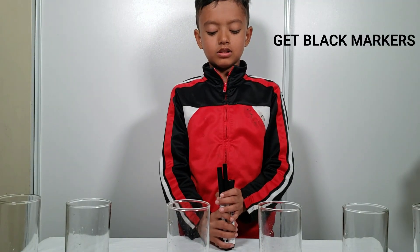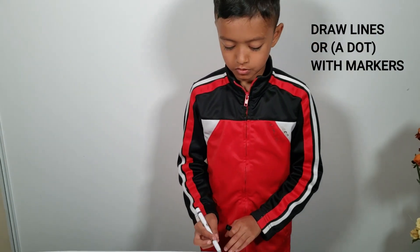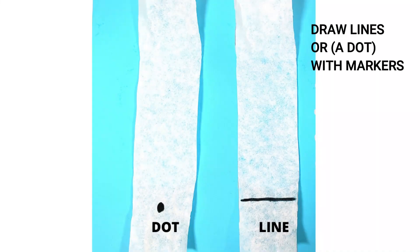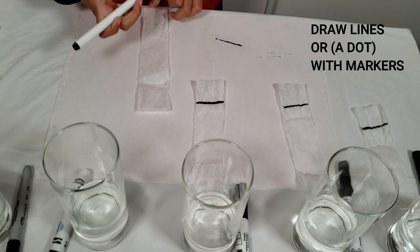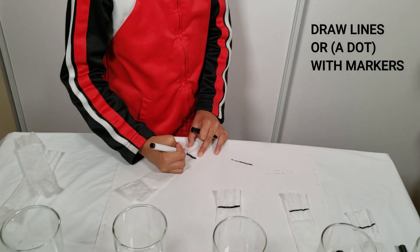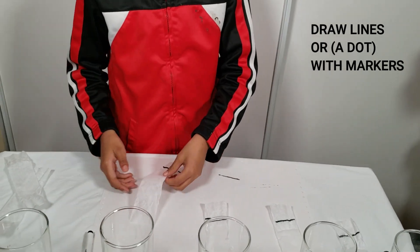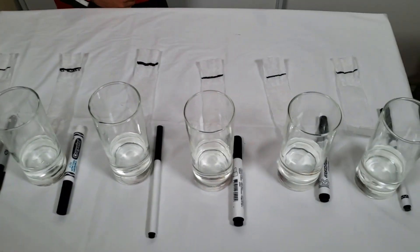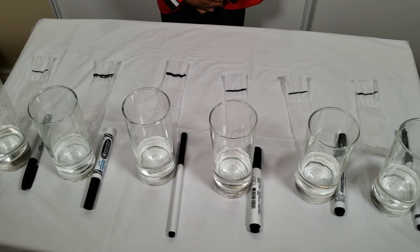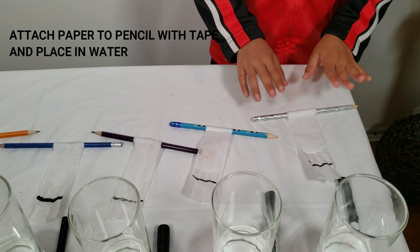Next, we are going to be testing six different black markers. We are going to draw different lines with different markers. We are going to attach the paper and pencils with tape, then place it in the water.